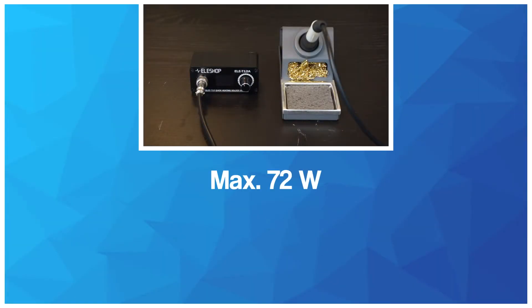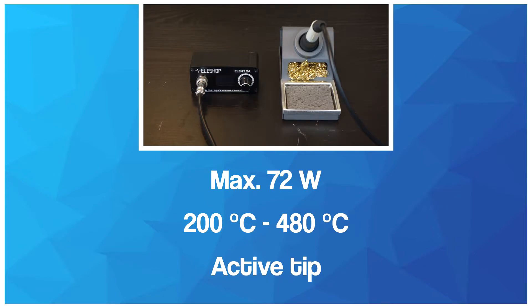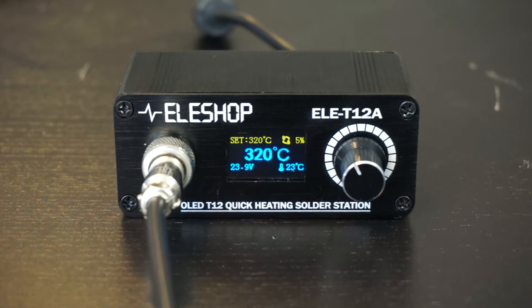The soldering station has a maximum power of 72 watts and a temperature range of 200 to 480 degrees Celsius, which in combination with an active tip is more than enough for soldering thick cables. The soldering station itself is a very small and light box with an OLED display, showing the current and the preset temperature of the soldering tip, the temperature of the station itself and the current power usage.